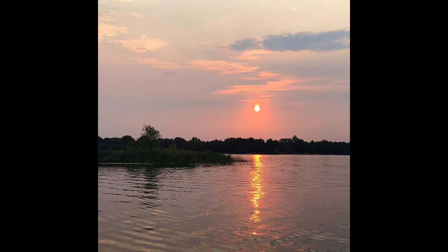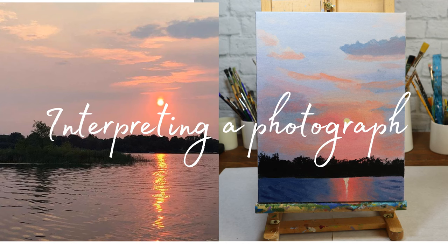I found this beautiful reference photograph on Paint My Photo and just loved everything about it. I love the pink, the reflections in the water, the time of day, and wanted to see if I could try my hand at it. Stay tuned and see how I interpreted this photograph.